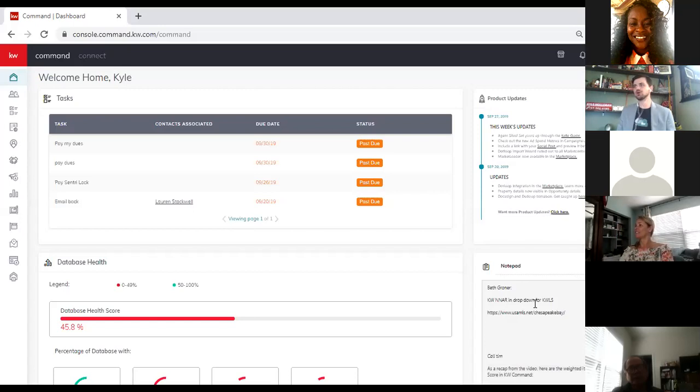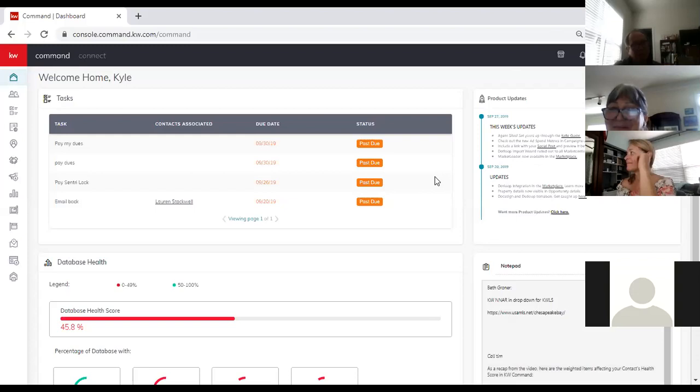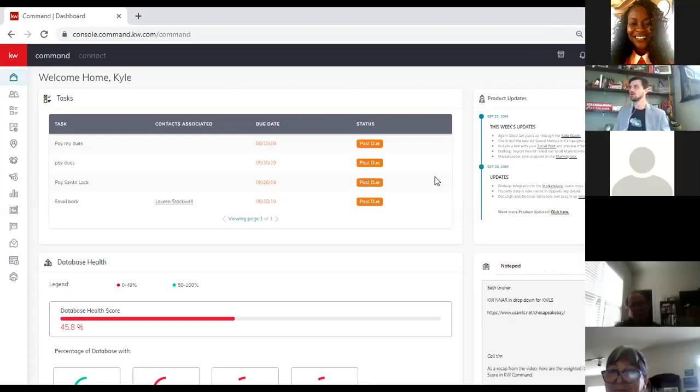If you have a question, I'll pause and ask for questions. I am recording this right now so we will post it. I have my camera here and I'm looking at a bigger screen so we can see everybody. Don't do anything on camera you don't want on video because your faces will be in some of these shots. We're going to talk about Designs, which is one of the applets within Command — hopefully everyone can see my screen.